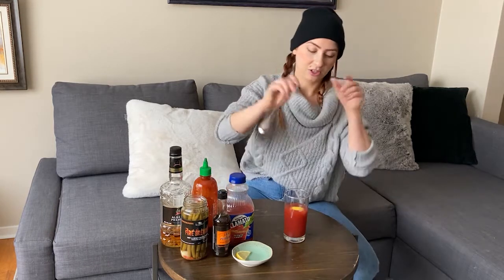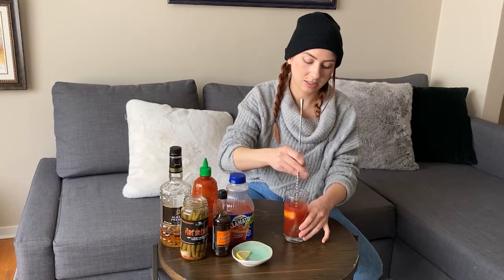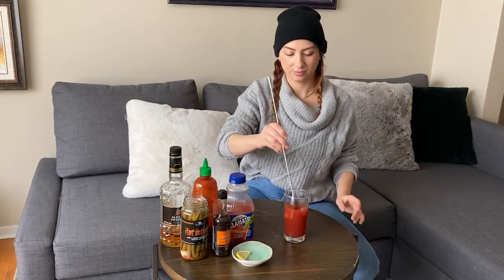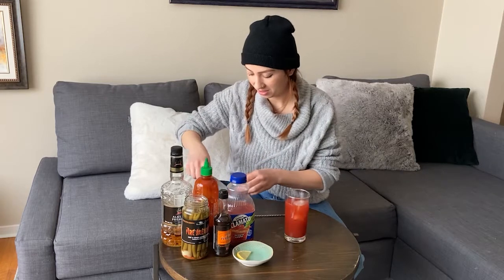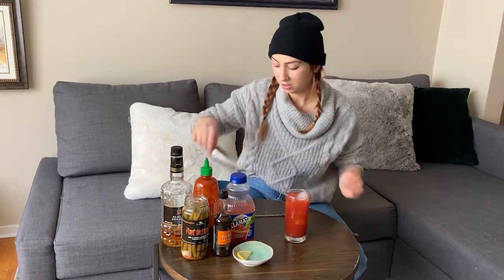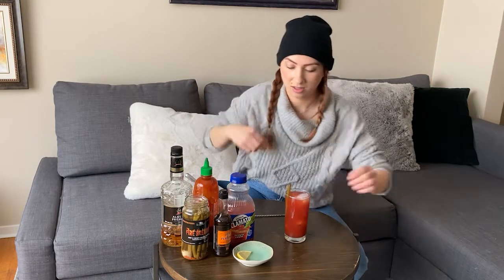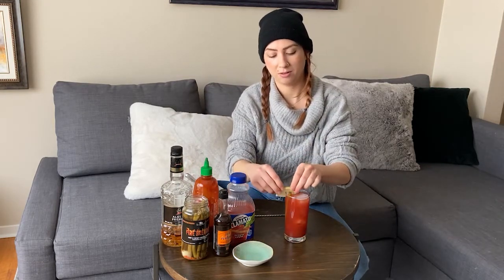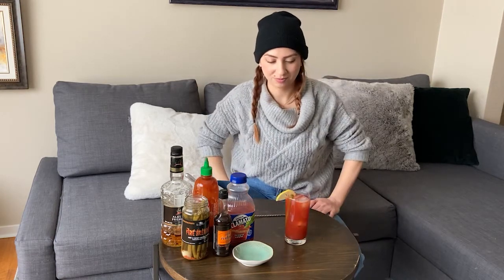Just going to give that a stir. Nice. And that's about it. I'm just going to top it with some ice, and then just add a bean and a lemon for garnish. Bam. Now that's a Canadian Caesar. Cheers. Oh yeah.